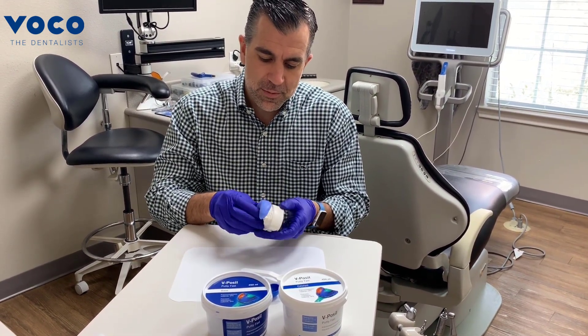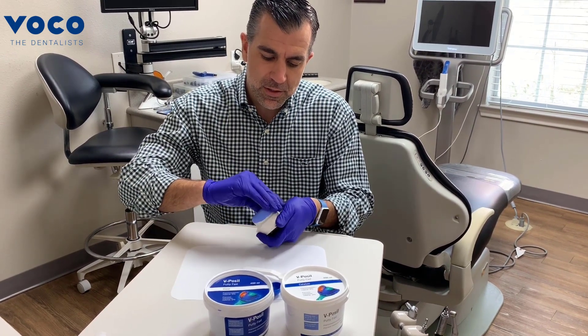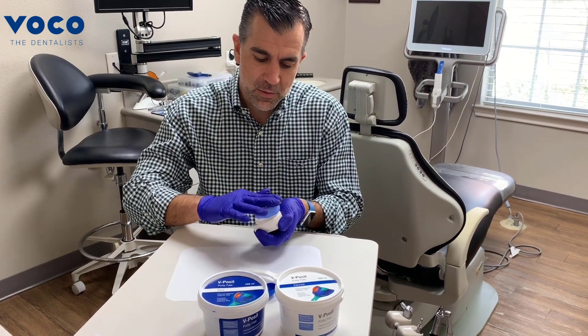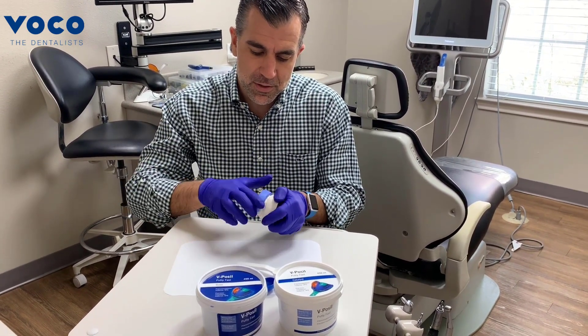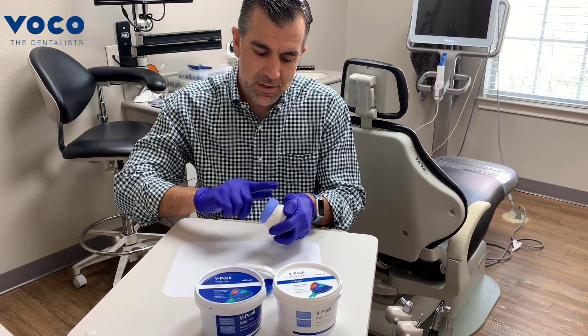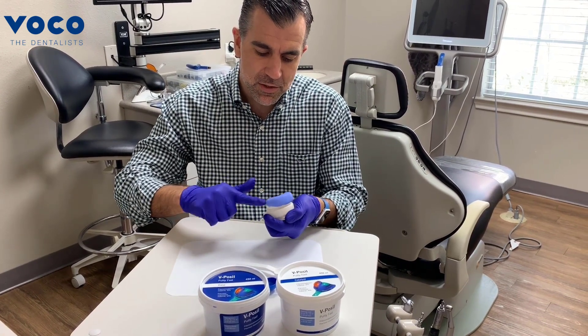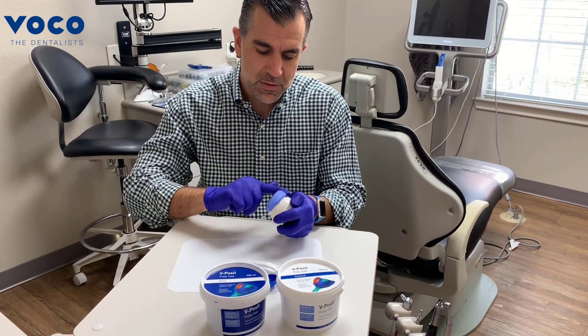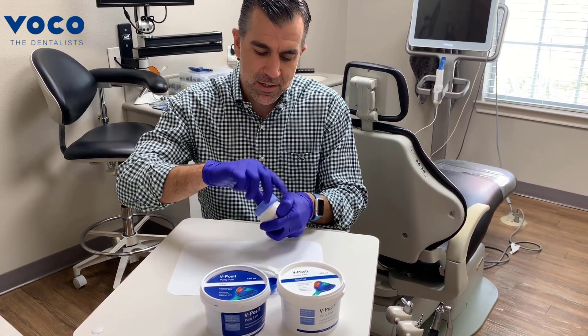Don't worry about full adaptation because on the next step we're going to talk about relining this, and we'll also discuss further uses of putty matrices in other videos. Just try and even it out as much as you can and try to get rid of all the ripples — that's really just for us and our sanity as dentists.